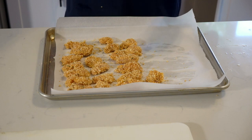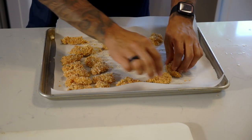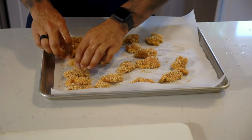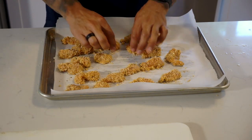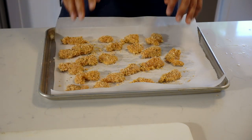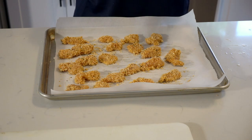So there you have it. Now what we're gonna do is space them out evenly on the pan — this is gonna help the air in the oven circulate and get them nice and crispy. These are not fried, so you need every advantage possible to get them nice and baked and crunchy. The oven's been set to 350, and we're gonna throw them in for about 15 minutes.